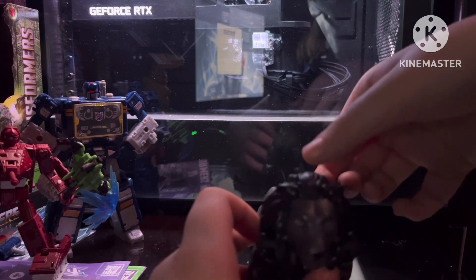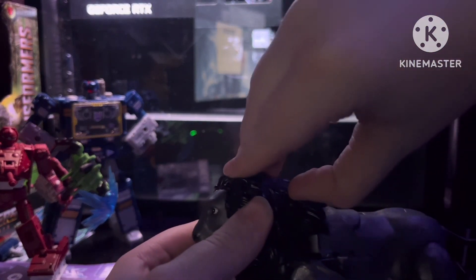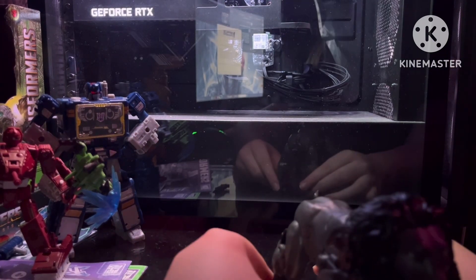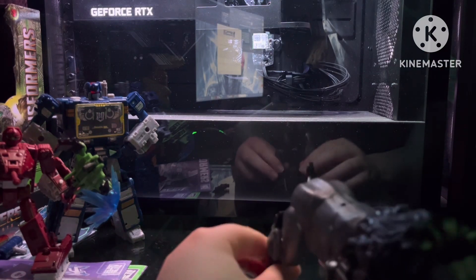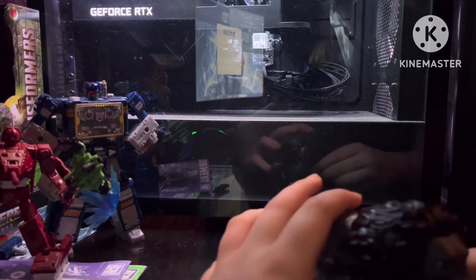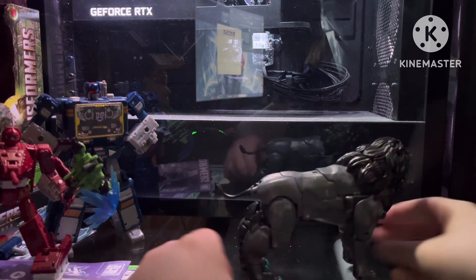Remember, you can also do the funny gimmick in lion mode — it's a bit harder. I'm not going to show it off; you've already seen it, but let's just say it looks goofy. Got to flip these heels in — keep forgetting to do that. But yeah, there's the lion.